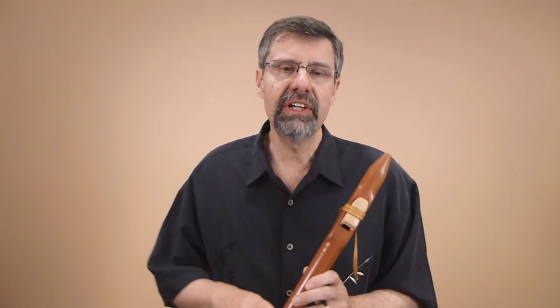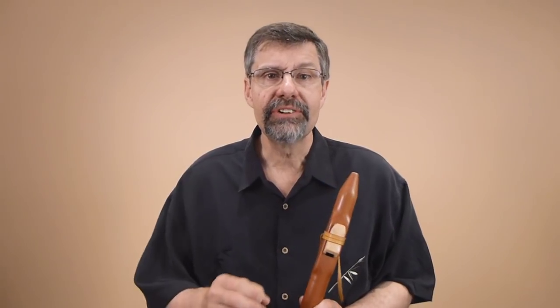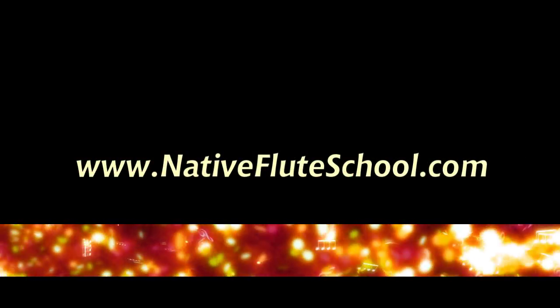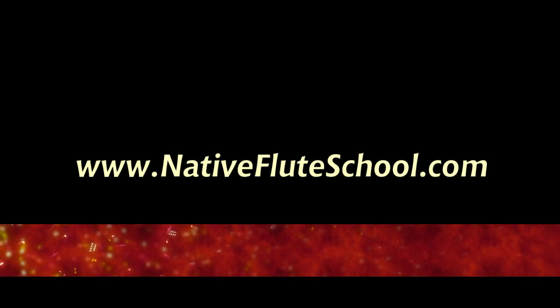Flutipedia has a lot of what we call the headspace side of Native American flute — when you're hungry for things like theory, history, and new songs to play off sheet music, go to Flutipedia. When you want the heart space side, these videos are more experiential, and that's what we do in our workshops: straightforward, heart space, improvisational techniques to make your flute playing better and to jam with other instruments. Vera and I do about six or seven multi-day workshops throughout the year. Go to NativeFluteSchool.com and find the link at the top to our schedule of workshops, concerts, and other events.